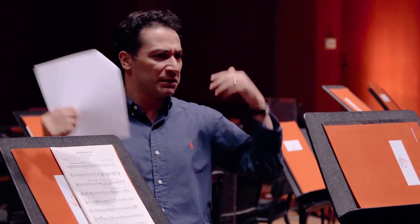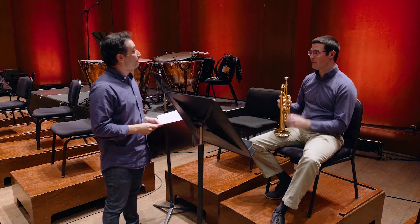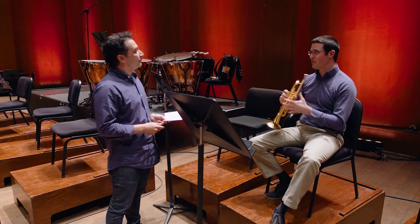Beautiful. How do you feel when this is about to start? Is there something in you — you feel nervous, or are you cool enough to just go and play? I think I've just kind of tuned in to you, and hopefully we kind of lock in. I kind of hear it before I play it, and then just kind of let what I'm hearing come out through the instrument.